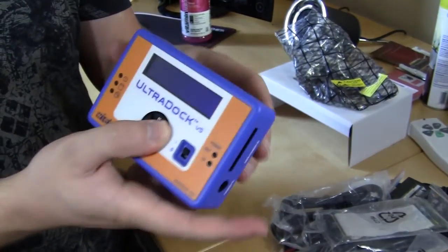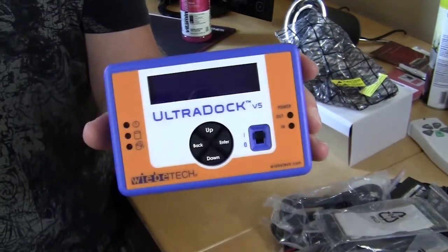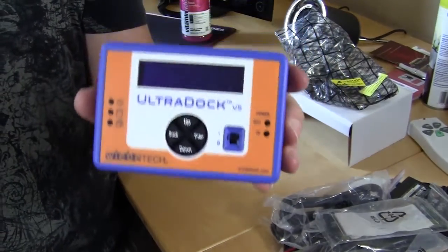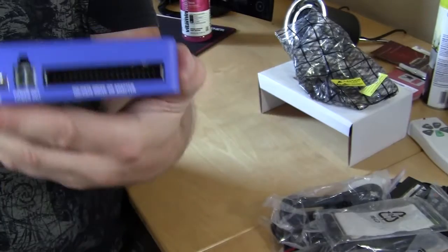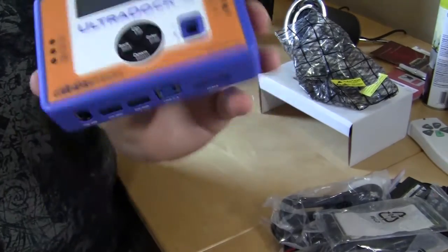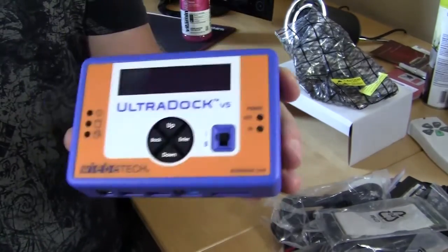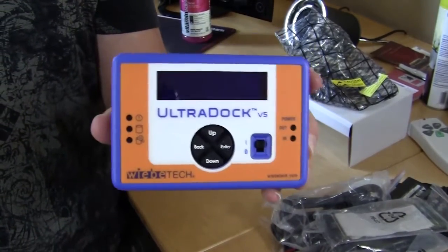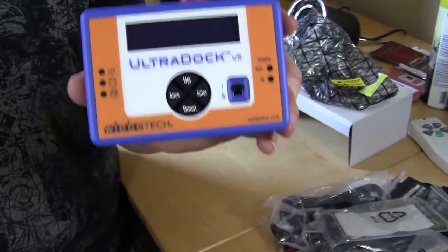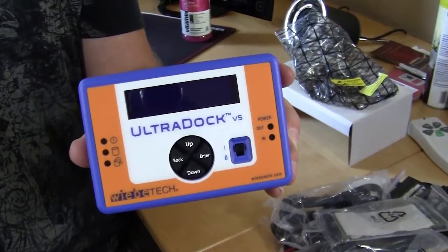This is a pretty cool and useful little device, especially if you're troubleshooting hard drives, and especially since it supports older IDE hard drives on the back. So again, this is Bob Buskirk for Think Computers, and this is the Weave Tech UltraDoc version 5. Check back very soon on ThinkComputers.org for the full written review, and if you like our unboxing videos, why don't you subscribe? Catch you guys later.